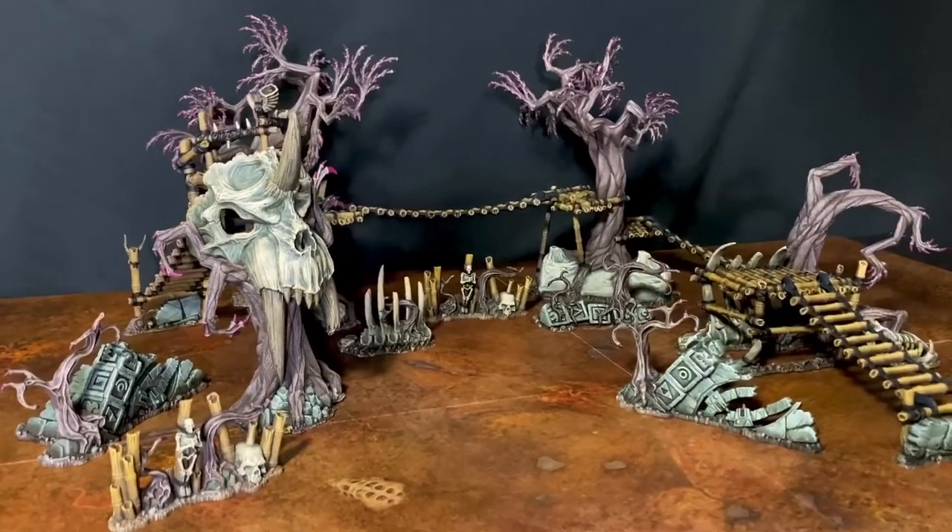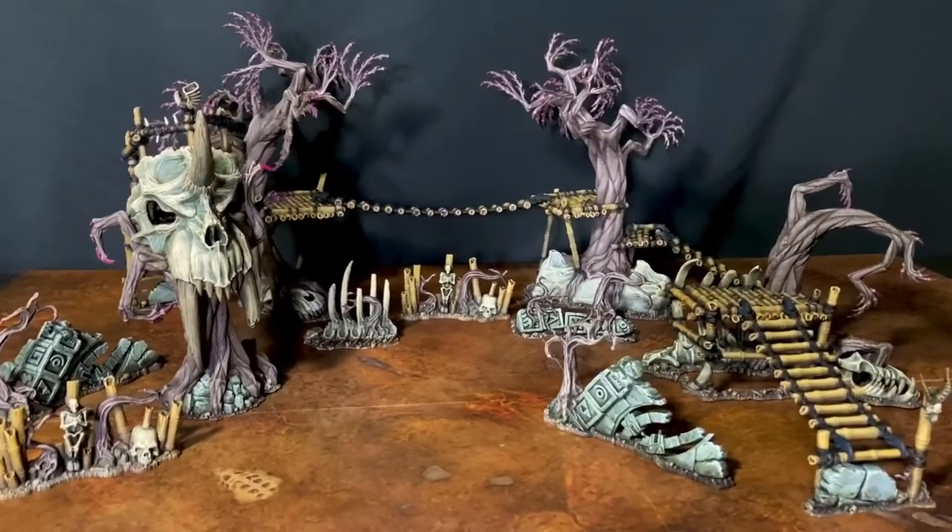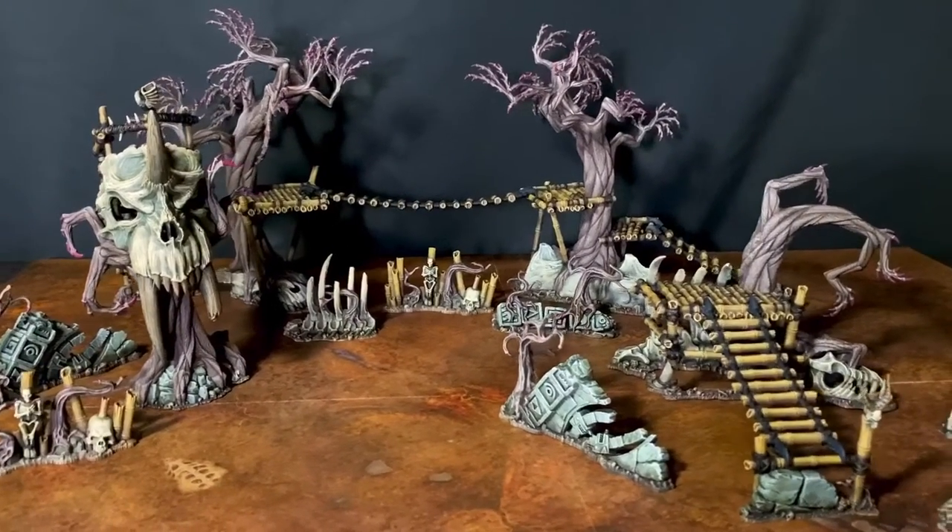This video is going to show how I went about painting up the terrain in the Warcry Heart of Gurr box set.